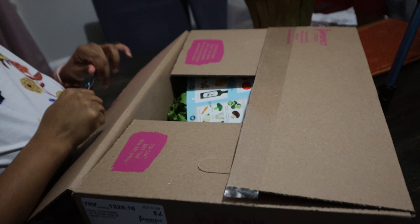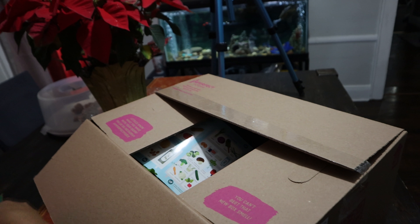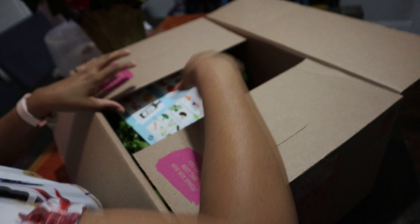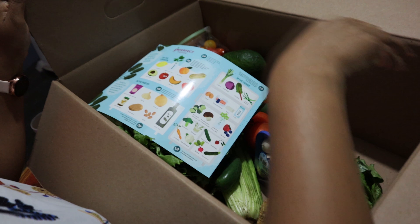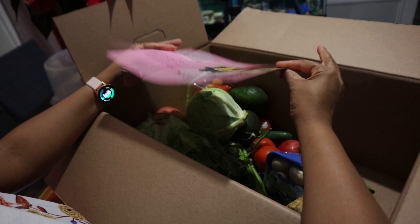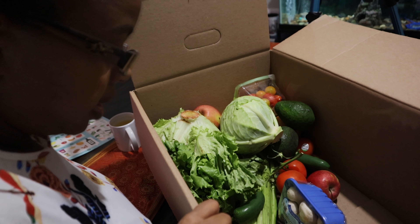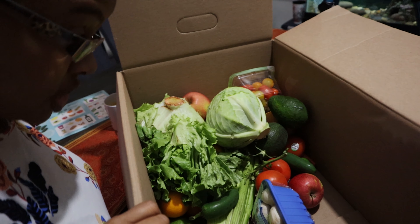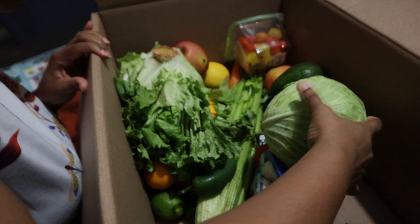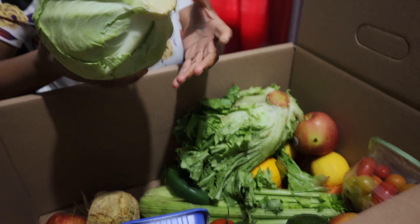For this box I did pick some stuff that I wanted. It comes with a storage guide and tips — that's cool. All right, everything looks fresh. I just hope there's no worms. Okay, no worms — all right, good, good.